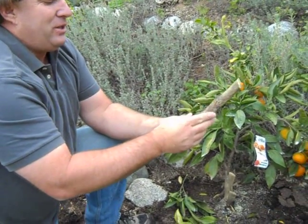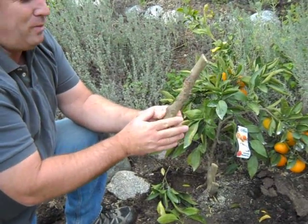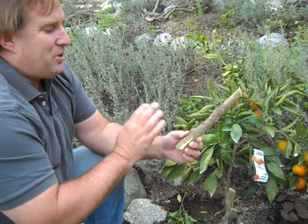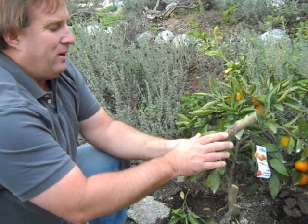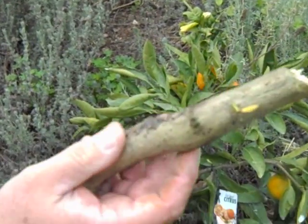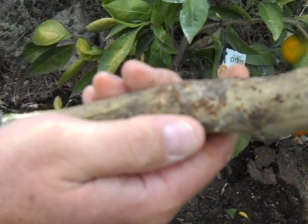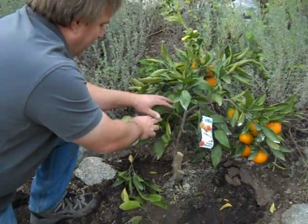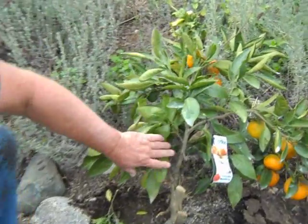The other issue here on this Satsuma is it's covered in ants. As we've talked about with citrus before, ants mean a pest problem — aphids, mealybugs, scale, cotton and cushion scale, and in this case San Jose scale. There are all these little pimples on this rootstock — that's the scale. The ants are eating the waste produced by the scale, and the scale is really heavy on these tender new leaves and stems on the tree.